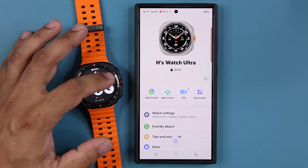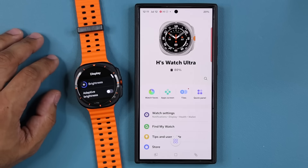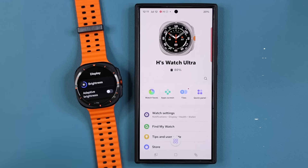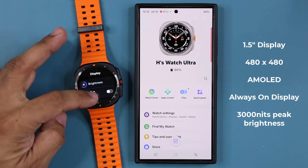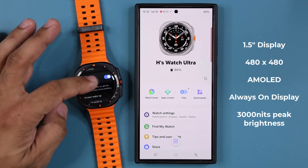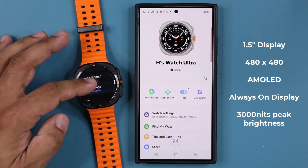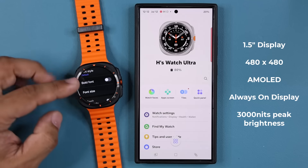Let me give you guys some quick specs. Going to my settings and down to the display — I have brightness at around 70%. This is going to be a 1.5-inch AMOLED display. The resolution is 480 by 480, and the maximum peak brightness is a whopping 3000 nits, which is even higher than the S24 Ultra. We have options for adaptive brightness, always-on display, raise wrist to wake, screen timeout, and the ability to change font and font size.